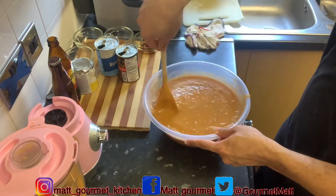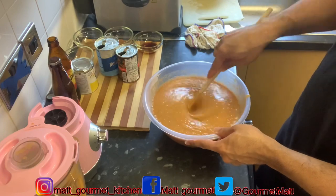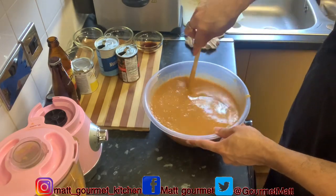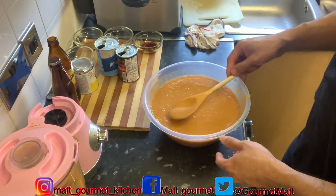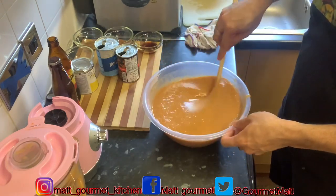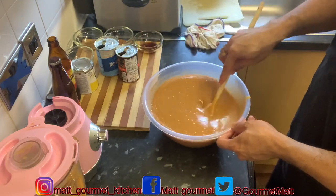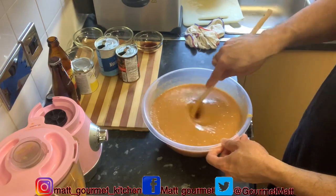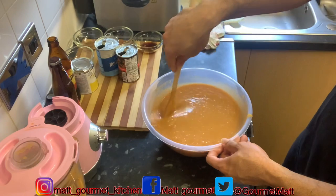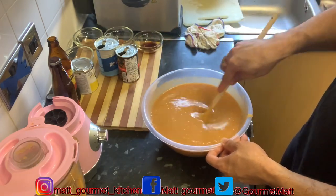It's got a lovely smell coming up in my kitchen — it's very nice. Just give it a little taste. Yes guys, this is lovely. I still need to add my vanilla, my nutmeg, my cinnamon, and also I haven't added my condensed milk yet because it's sweet.